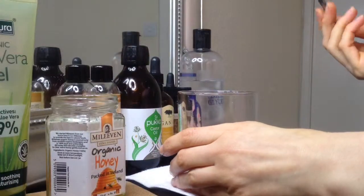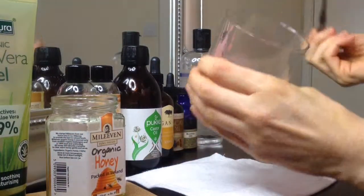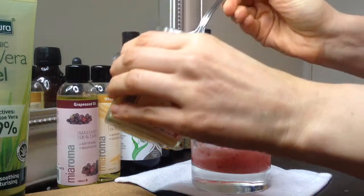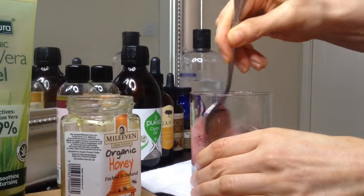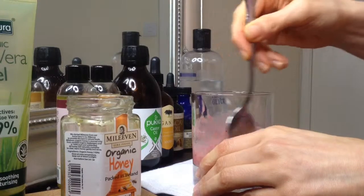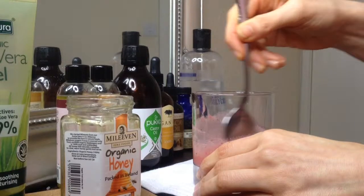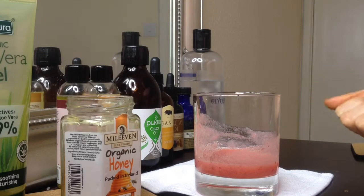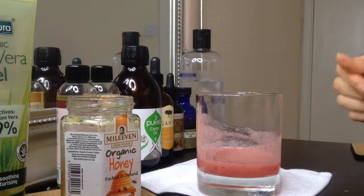If you have acne-prone and oilier skin, then try the strawberry mask. Simply mash two to three strawberries and add one spoon of honey to make a mask, then stir everything together. Strawberries naturally contain vitamin C and alpha hydroxy acids, and they also contain natural salicylic acid. It will exfoliate and nourish the skin at the same time. Apply the mask for 10 to 15 minutes and then rinse off with lukewarm water.